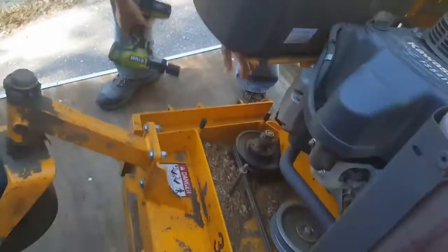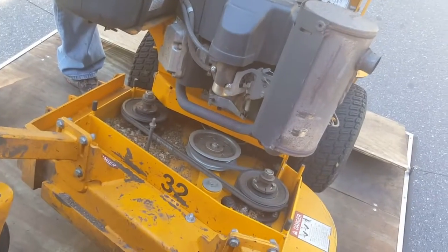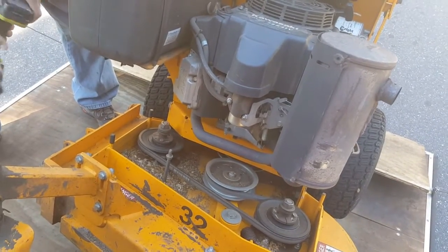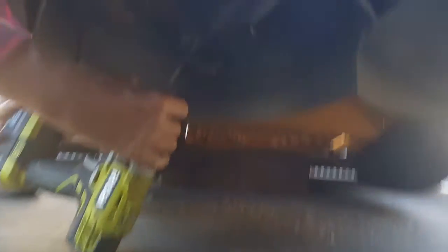You don't have to hold it when putting it back on with the impact gun. Normally you have to hold it when you use a socket and a 15/16 inch wrench. But with the impact gun, you don't have to hold it. Then you reach in here and tighten them up.